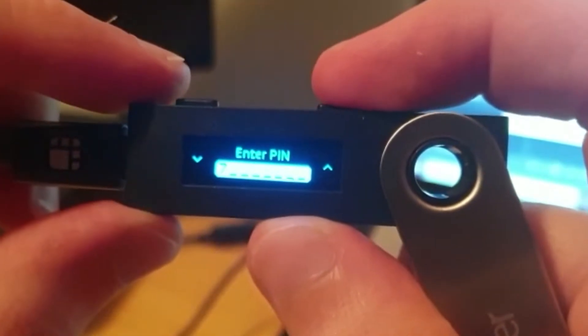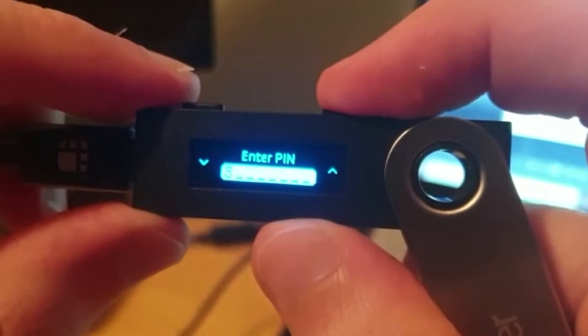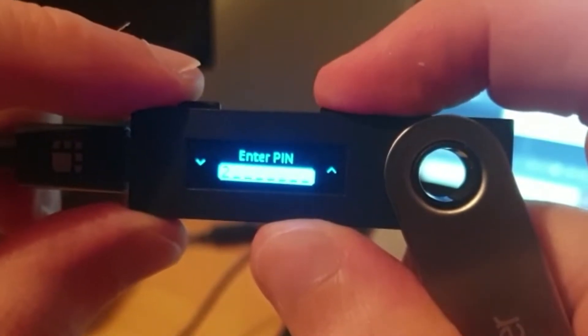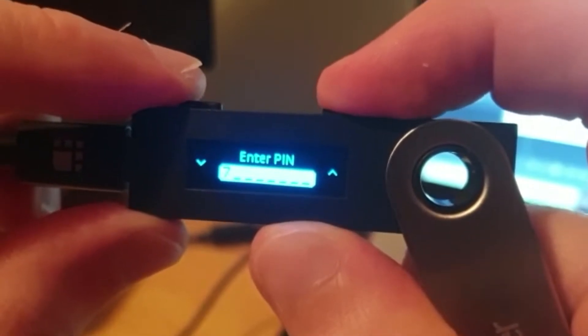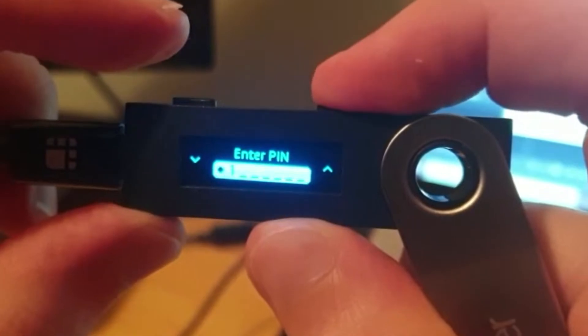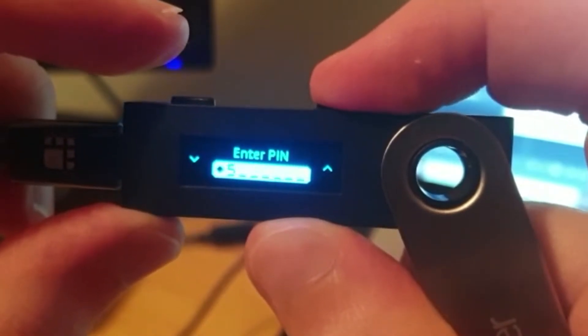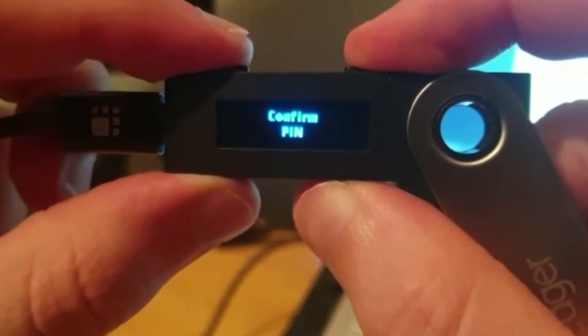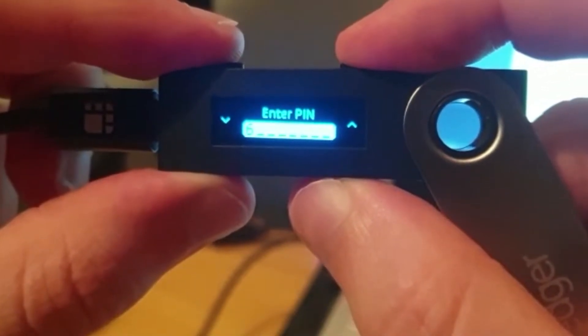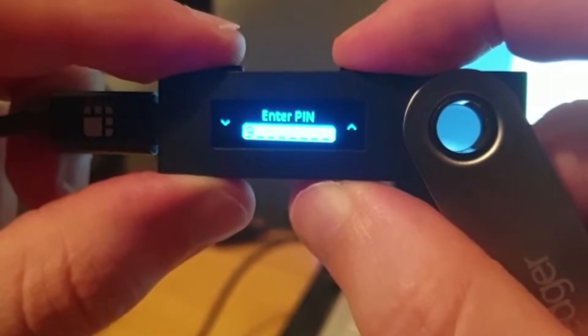The device will then prompt you to set up a PIN, which is four digits in length. You go up and down the numbers by pressing left or right, and double-click both buttons to set each digit and move on to the next one. You will then need to confirm the PIN again, and once all digits are entered double-click both buttons to confirm.